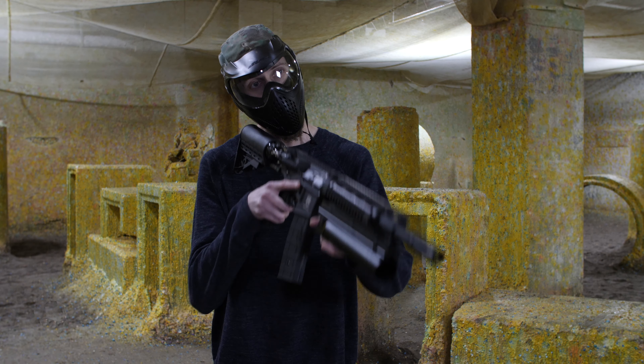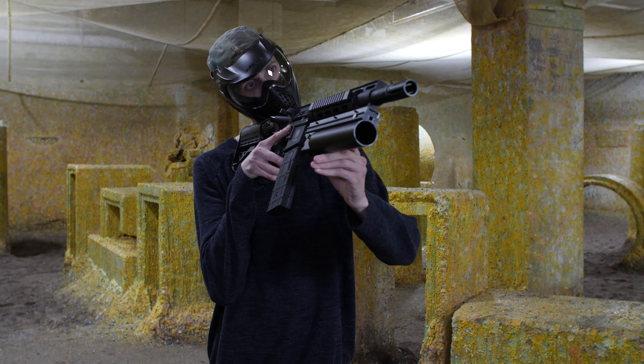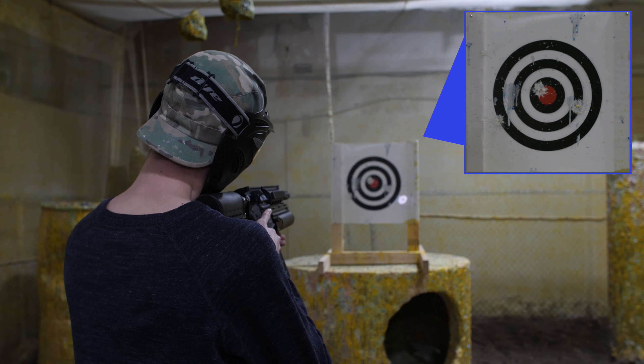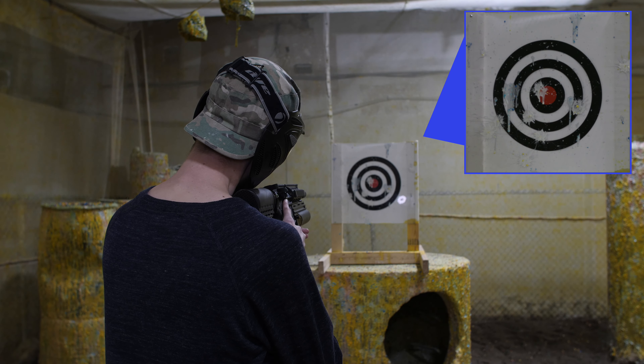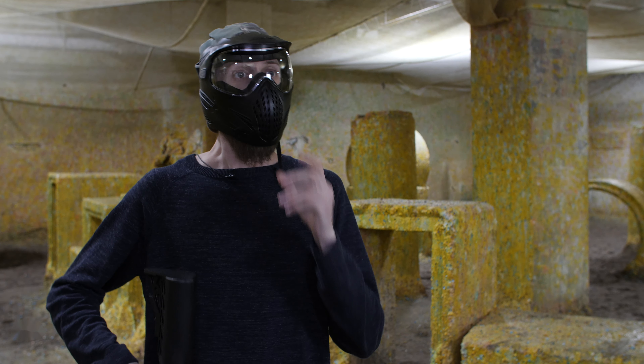All right, now we're gonna shoot some 50 cal. Okay, so we are going to go back to the studio and talk a little more about this.